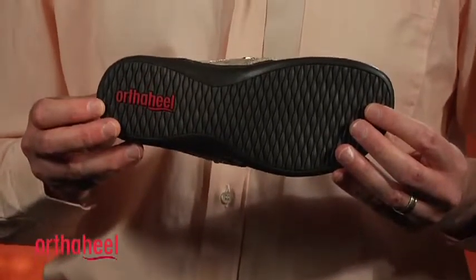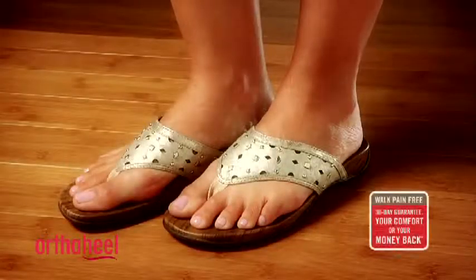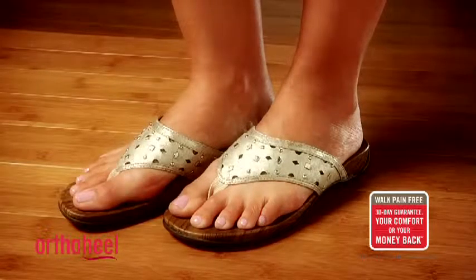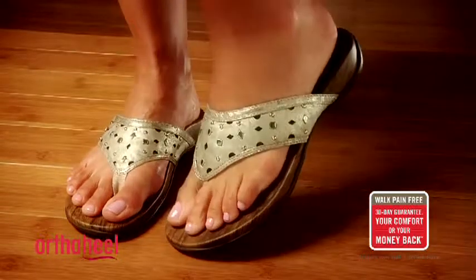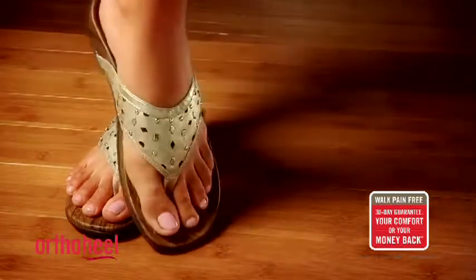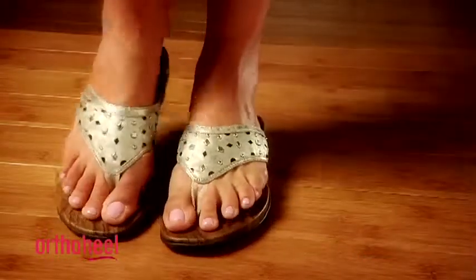When we turn it over you'll see the durable rubber outsole with wave pattern tread that helps with traction. This shoe carries our 30-day comfort guarantee. We recommend that you wear them for a few hours at a time for the first few days to allow your body to adapt to the technology, because they will feel different to your regular shoes.